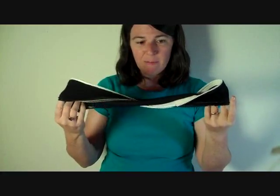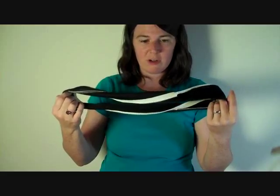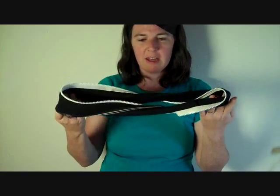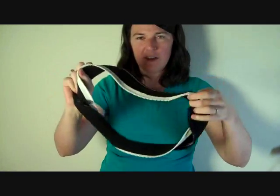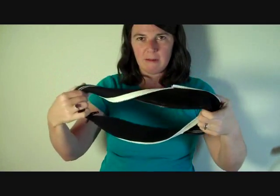So unlike the Möbius, which has no discernible top, bottom, or side to side, this definitely has a back, a front, and a white side and a black side.